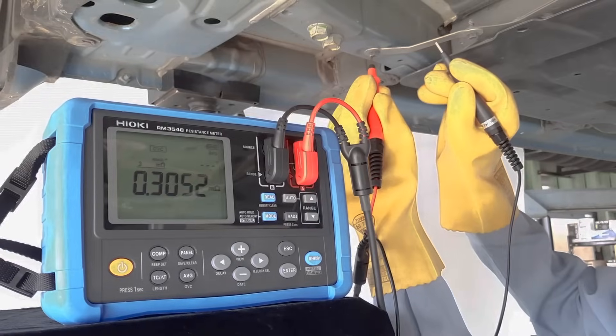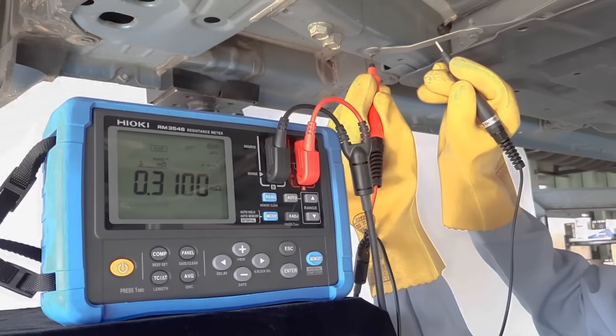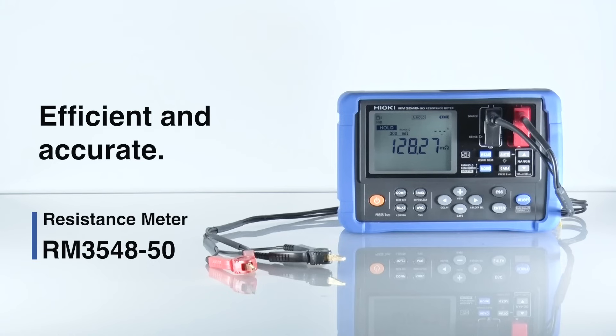The Hioki RM3548-50 — a portable resistance meter that's perfect for component connection inspections with ease of use and high precision.